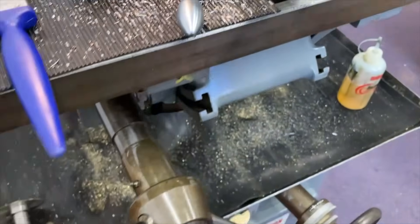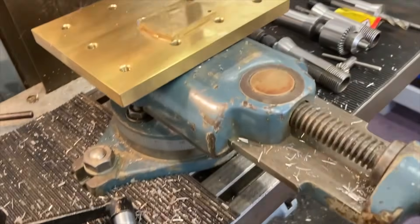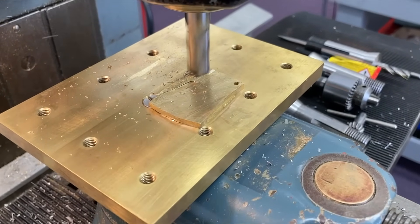The next stage is to machine some hammer-hardened cast brass down to thickness, which gives me the material to make the ring gear from.